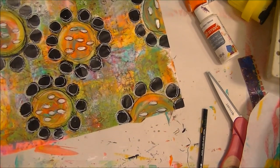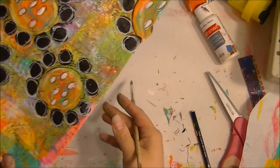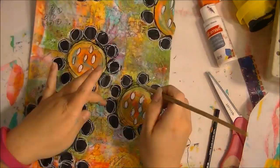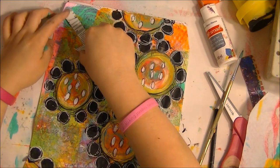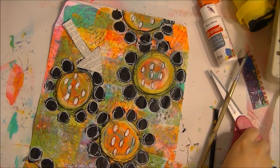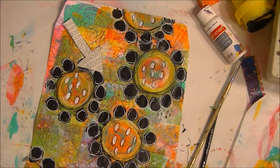I move around the page in different directions so my arm doesn't get in the way. That's just one extra little way to add additional depth. Now at this point I'm going to add my arrow. I'm going to cut off some of this under paper — I got this idea from Robin Marie about cutting the colors you've already used.